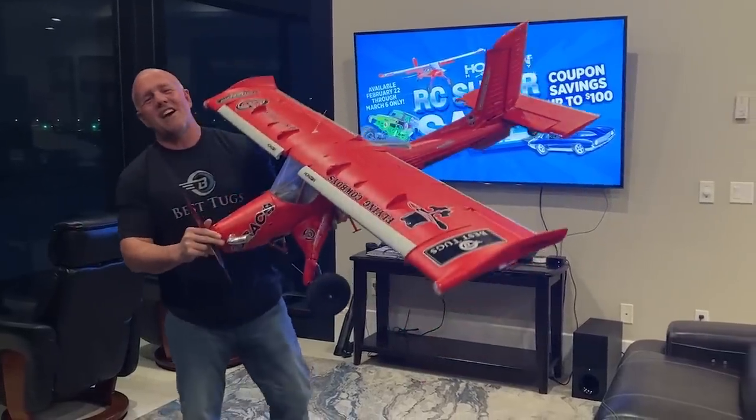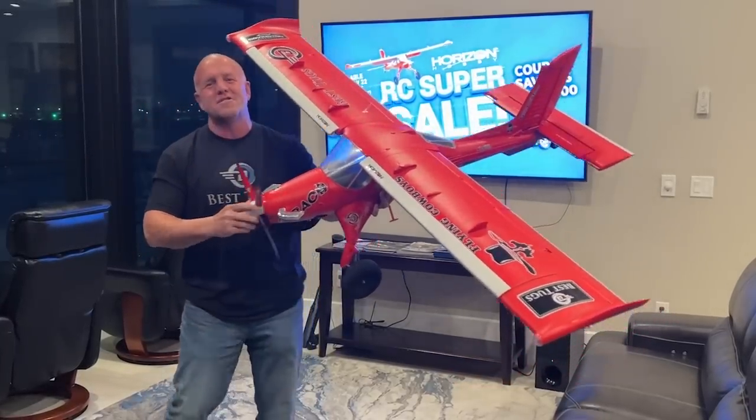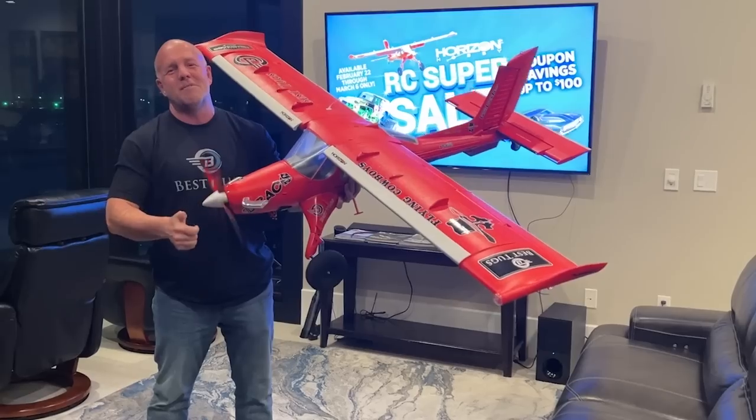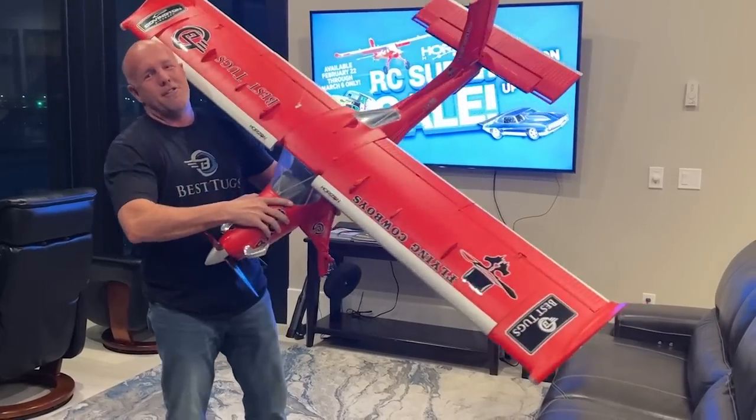All right guys, I want to give a quick shout out and thanks to Horizon Hobby, and all of you that have been watching the builds of Draco, Scrappy, everything else. There's going to be some cool news coming out soon, but let's start with something I can tell you today — Horizon had these on back order forever.